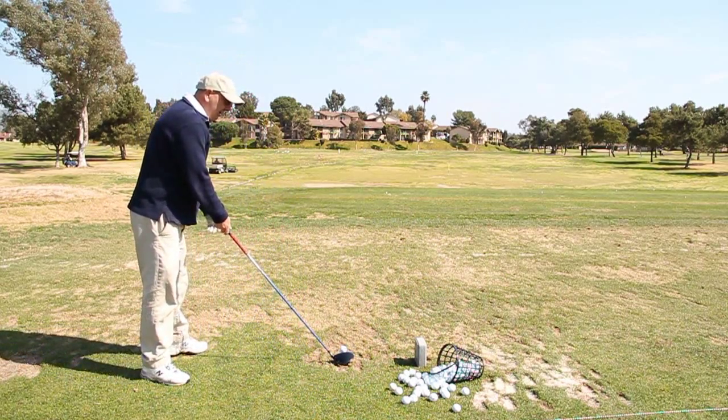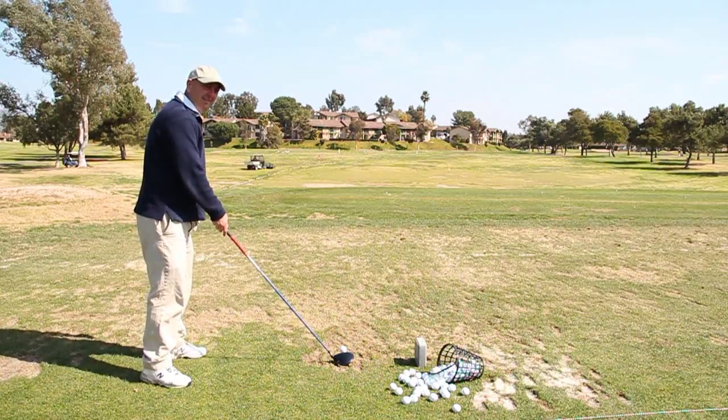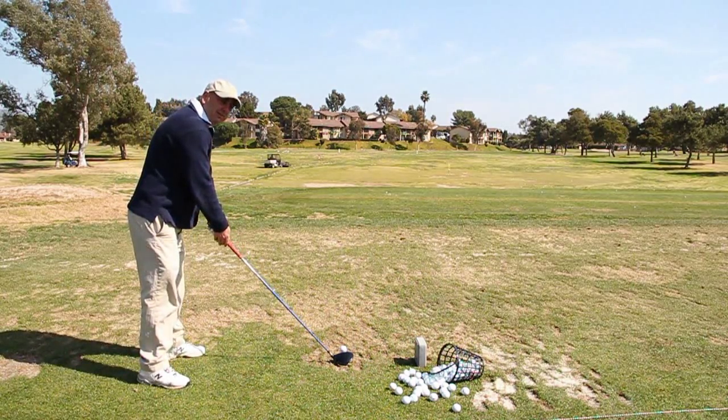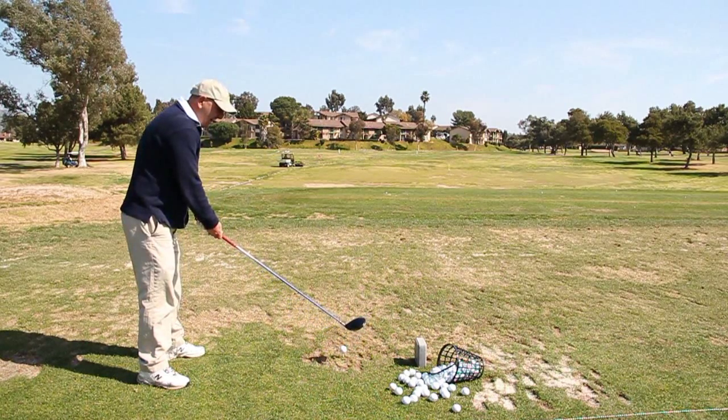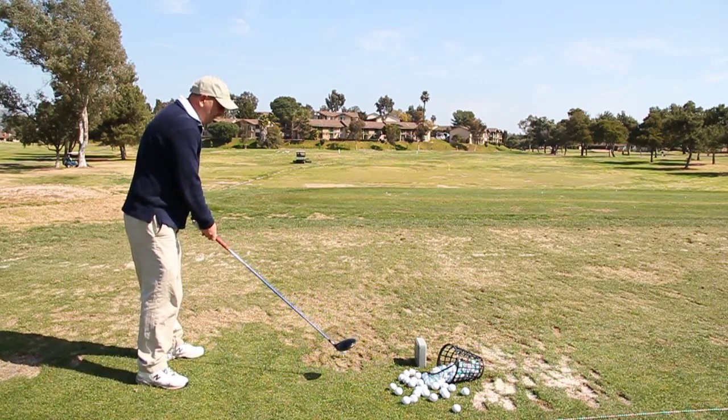The next thing you want to do is get a comfortable distance away from the ball. Your knees are slightly bent, and your arms need to hang comfortably but be a little bit extended. That extension is part of what's going to help you hit it further.